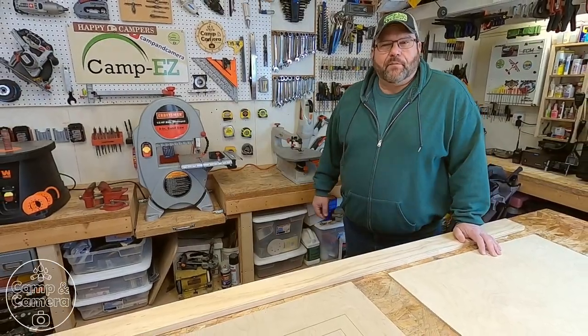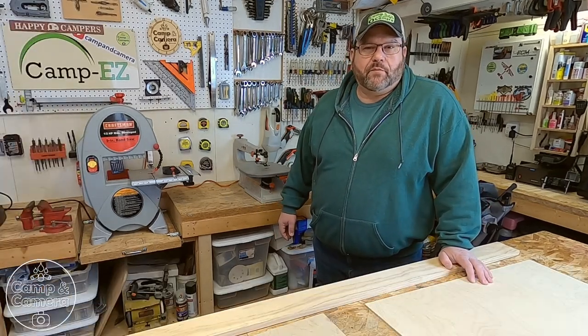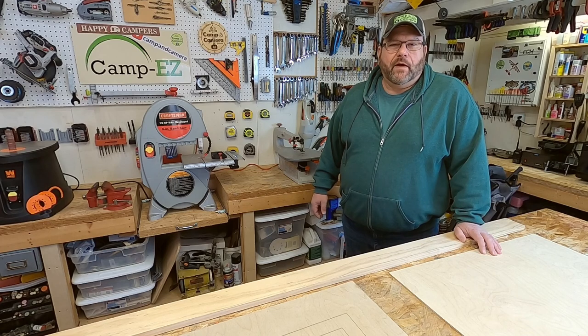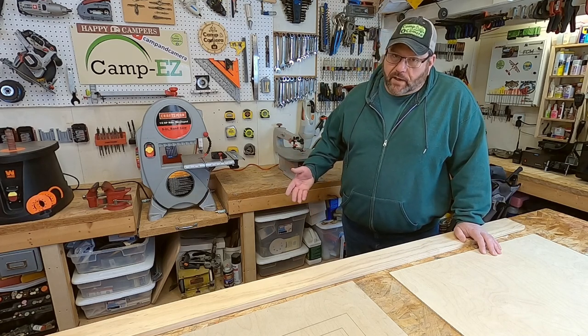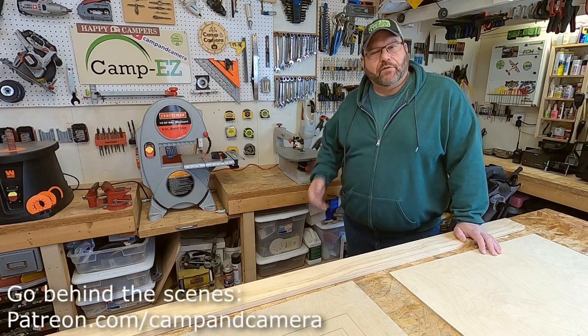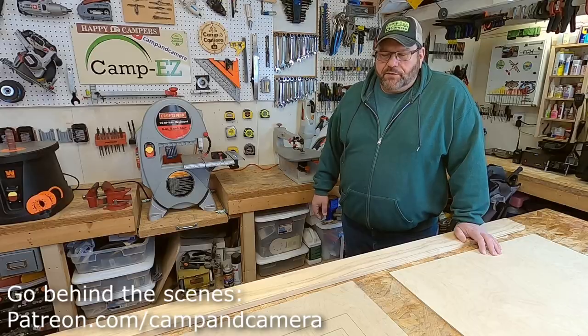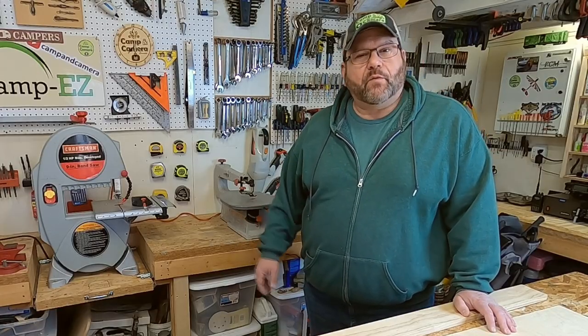Hey, welcome to another episode of Camping Canberra. If this is your first time here, welcome to the channel. And if you've been here before, welcome the heck back. It's been a little while since we've had a video out — several weeks, actually. I'm sorry about that, but everybody needs a little break now and then. We eased back over the Christmas holidays.